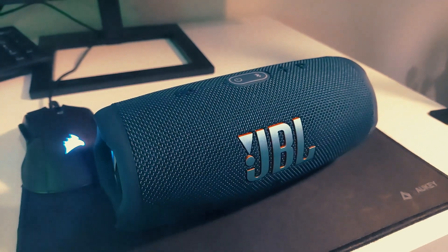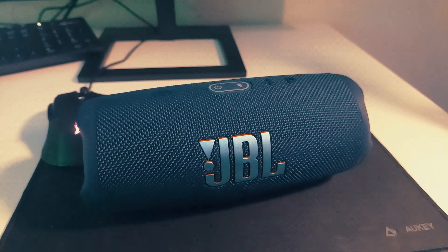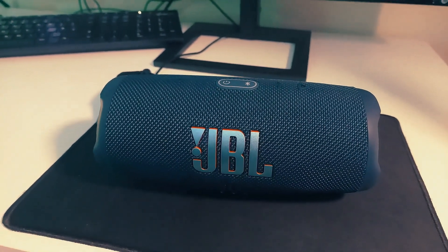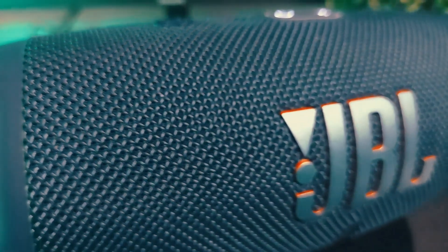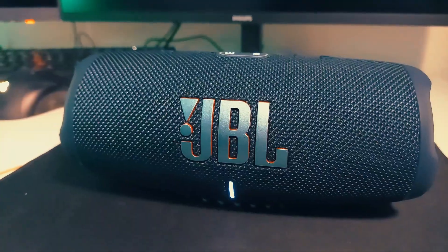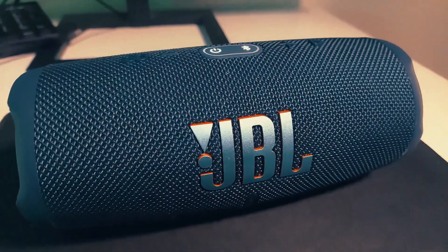The overall build quality of the JBL Charge 5 looks really great and the material is nice as well. It comes in nine different colors to choose from and it costs around 140 pounds in the UK.